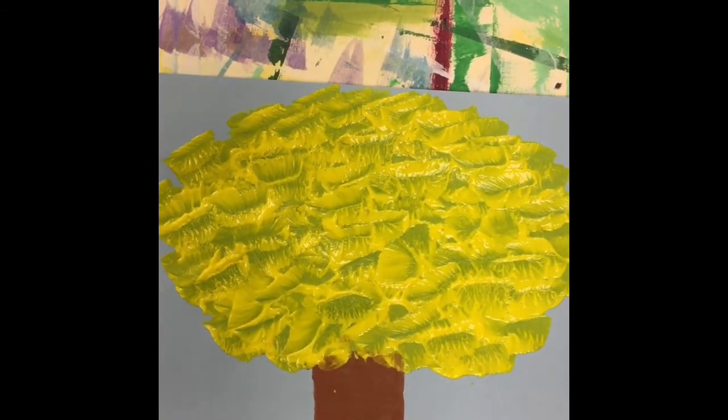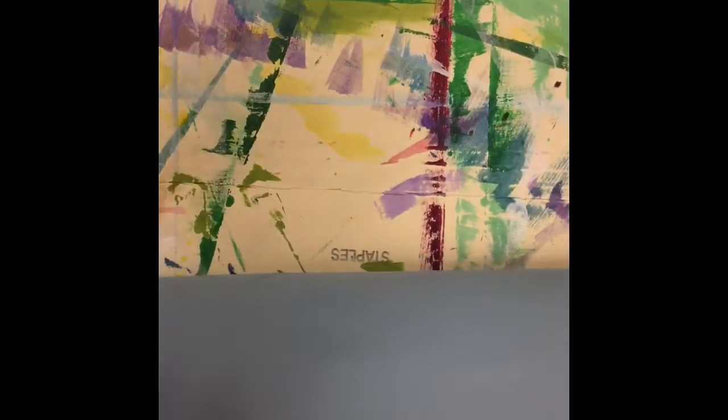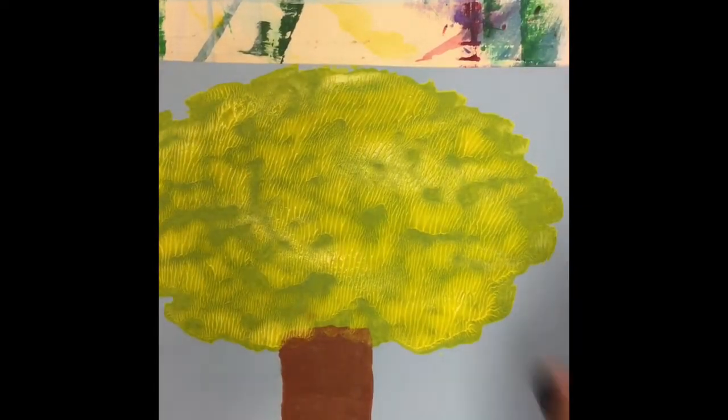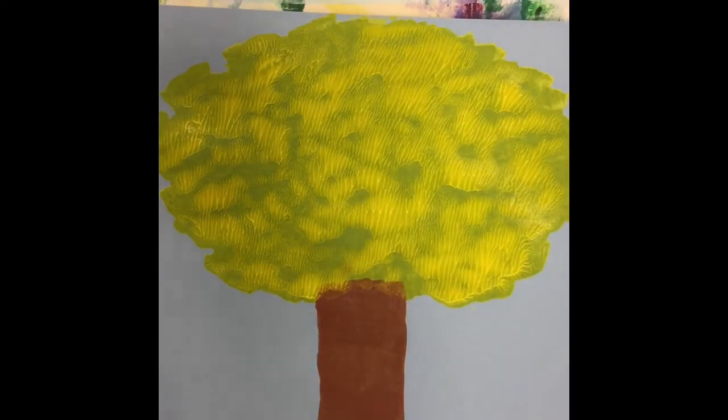We're going to fold our paper in half again and give it a back rub — more up here toward the top of the paper, not quite at the fold line. Give it a little back rub, then unfold it. You want to unfold it right away — don't leave it folded until we're ready for the next color, because if you leave it folded your paint will dry and stick together. There's our beautiful yellow on our tree and its reflection.